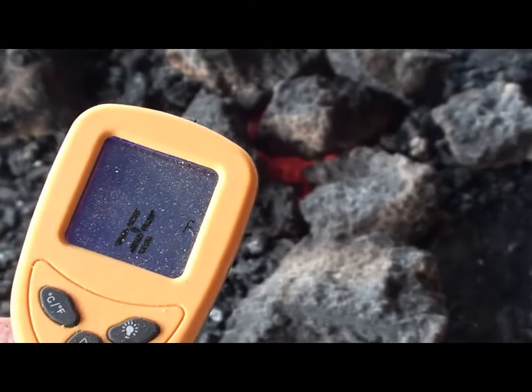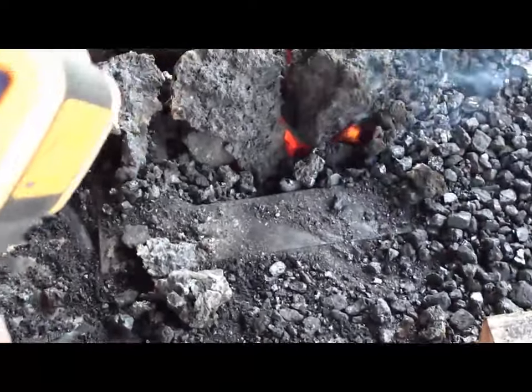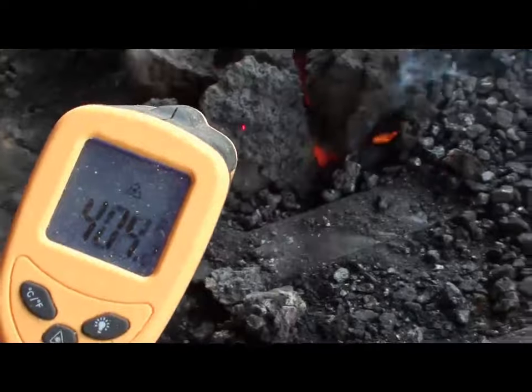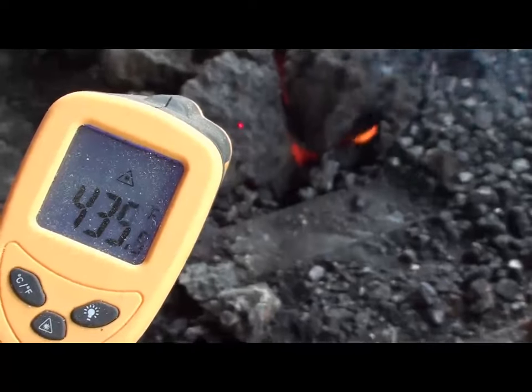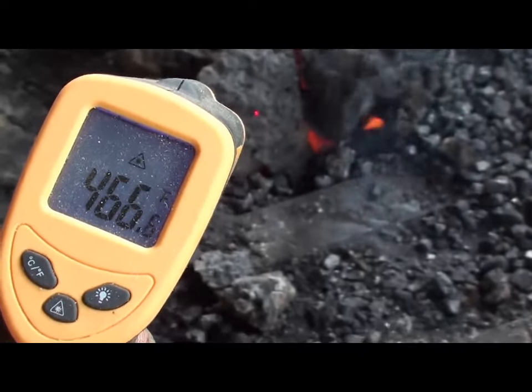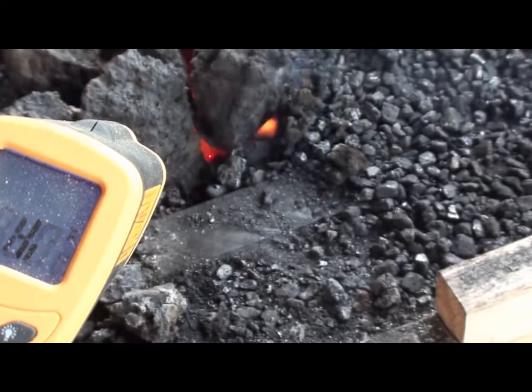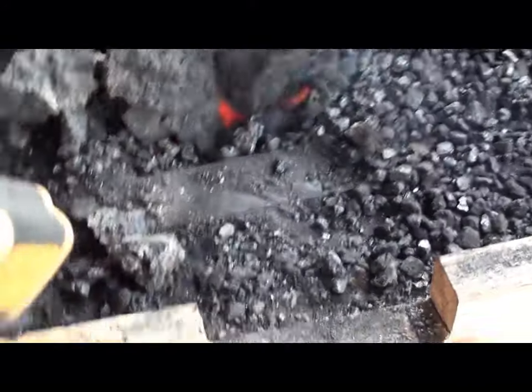It's about 300 degrees pointing it right down in there and it airs out. I don't know what the maximum is on this. Let's point it right there at that piece of coke — the back side of it's 400 and some degrees. If I point it right down there in the fire, it goes past its limit, which is probably 1,000 degrees. So there you go.